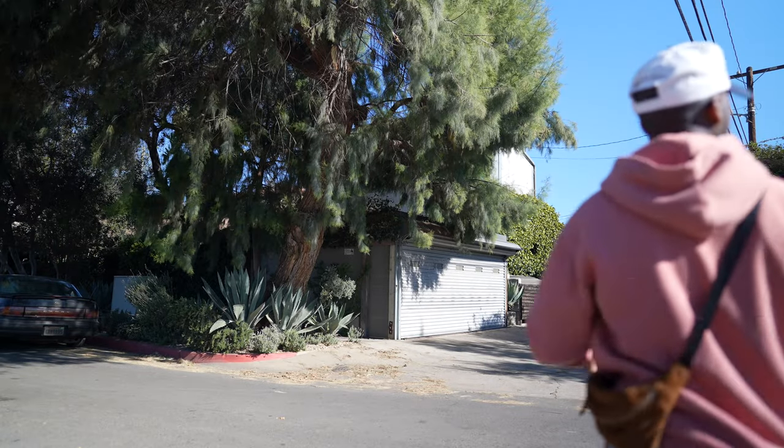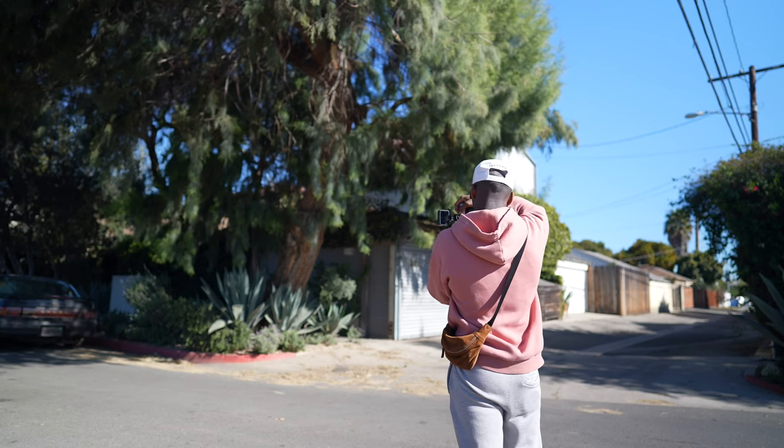I looked across the street and I saw this over here. I think this would look really good too for some of the photo ideas I have.